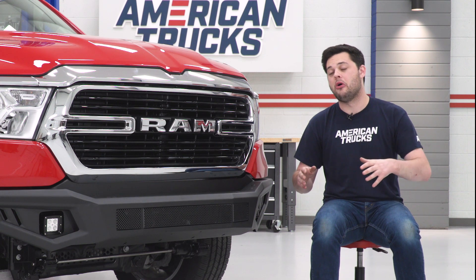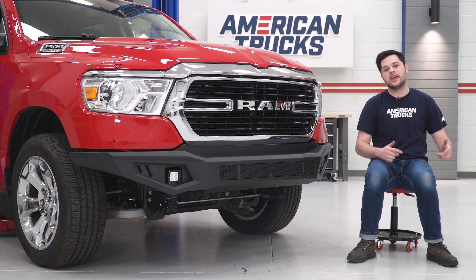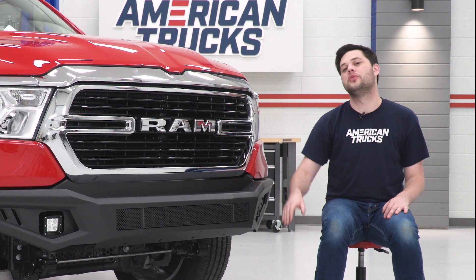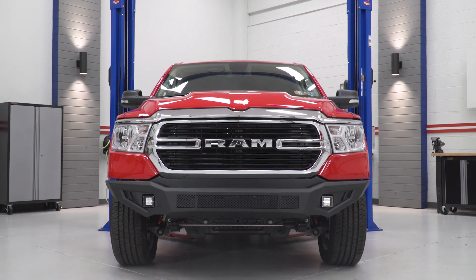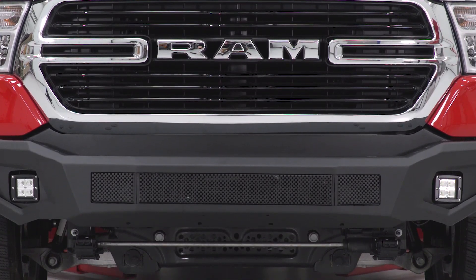If you were looking to go all the way with the Barricade HD, Barricade even offers some extra goodies that are not included in this kit but bolt right up to this bumper — an overrider hoop that would go right here and also a skid plate for the bottom. If you are really a serious off-roader, that would probably be a good idea to pick up as well, but they are not included in this kit and they're going to cost you a little bit extra.